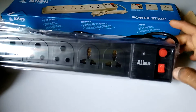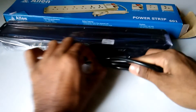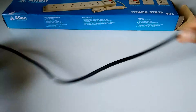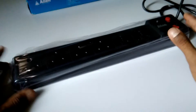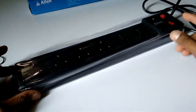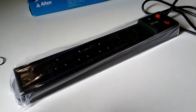It also has a switch, fuse, and a cable. The cable length is decent — it will fit your desktop or other things very nicely. This is not a very good quality product, but it is cheap and best if you are on a budget.